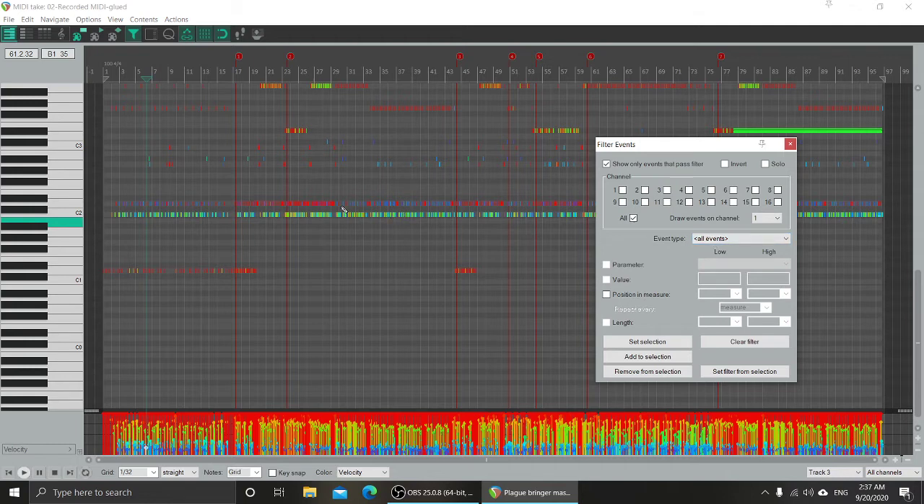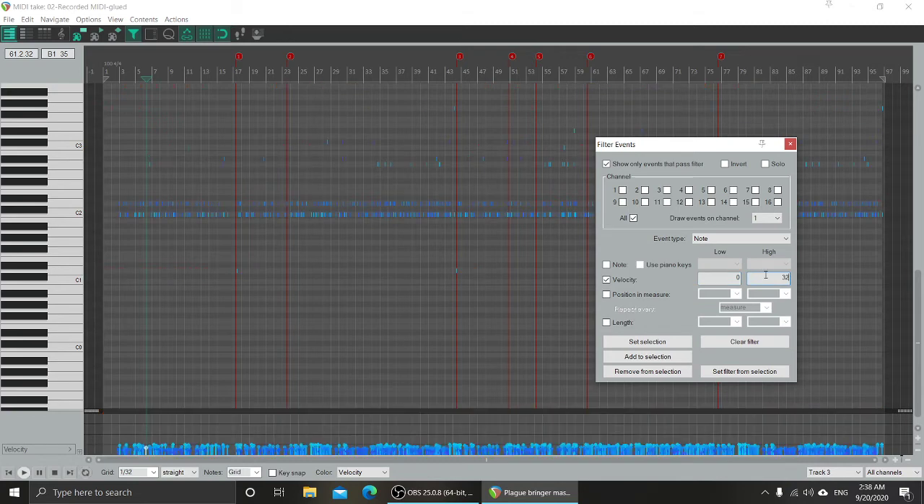The event I'm going to go after is notes, so I'm just going to select notes. Then I'll select velocity and set it from 0 to 32 — that's a nice round number. We can see there's a lot of stuff just living in here. If I increase the filter range you'll see more stuff; now I'm at 48.